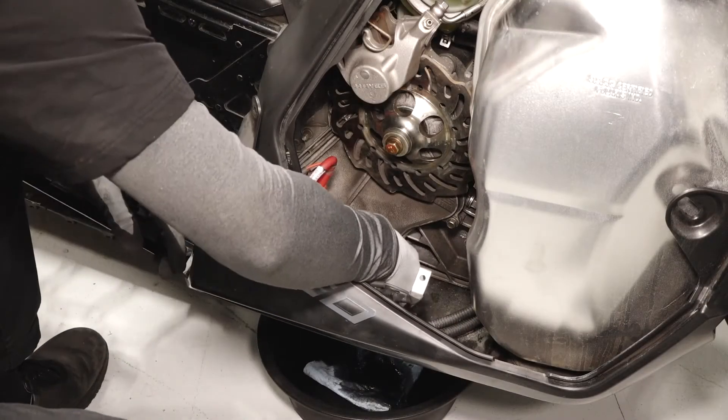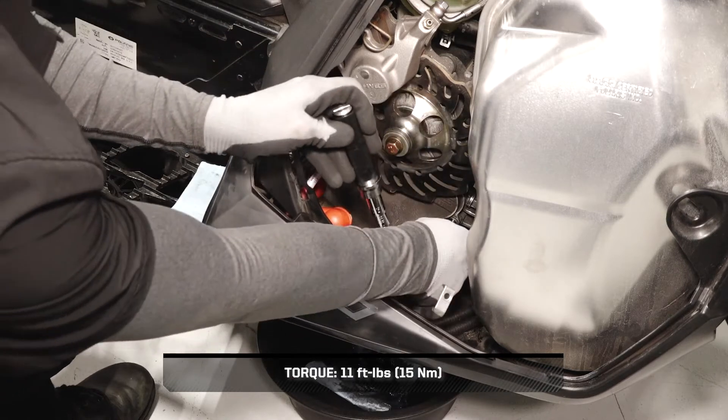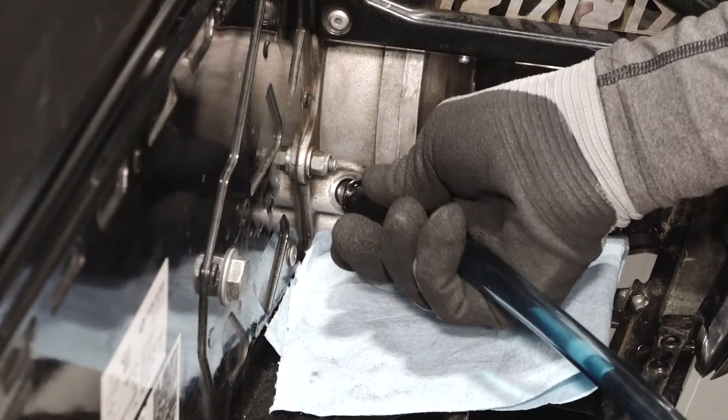Reinstall the three cover fasteners and torque to specification. Fill the chain case through the fill plug hole until fluid reaches the bottom threads and begins to spill out.